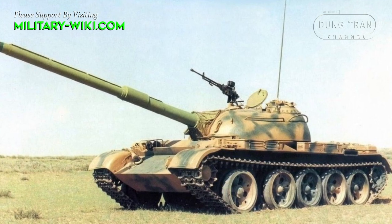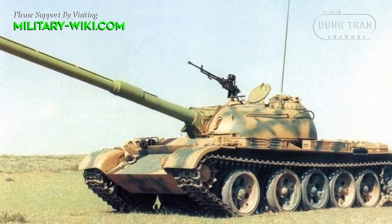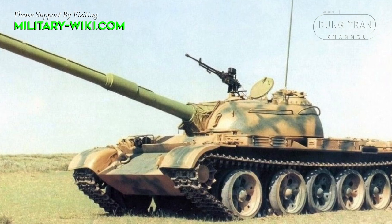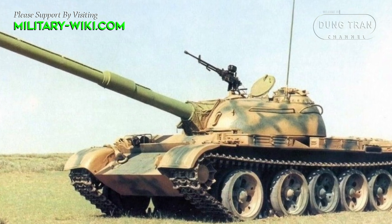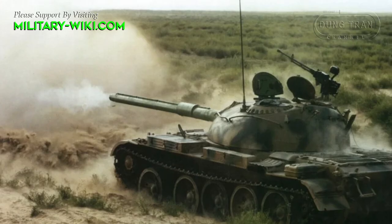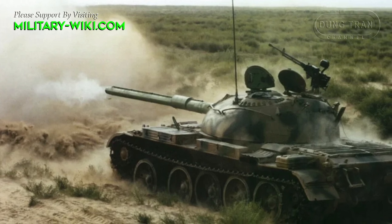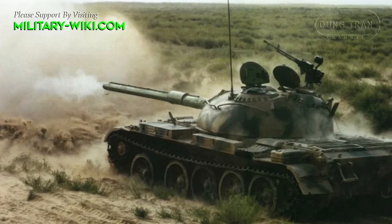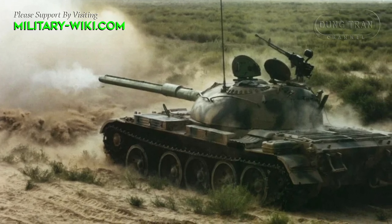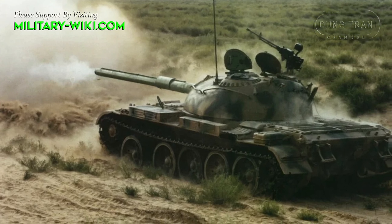The TAP-59-120 is motorized with a 12150L V12 liquid-cooled diesel engine, which develops 520 hp. The engine fits a manual gearbox with 5 forward and 1 reverse gear. A total of 850 liters of diesel can be carried internally in the tank, with a further 400 liters carried externally, giving a maximum road range of 600 km, or approximately 430 km using only internal fuel.